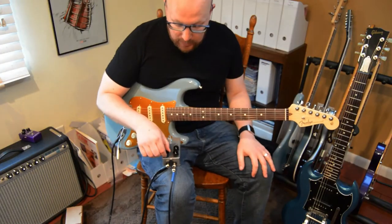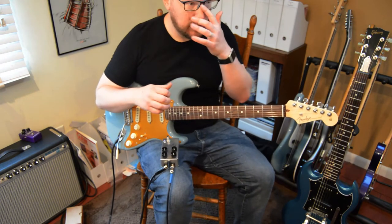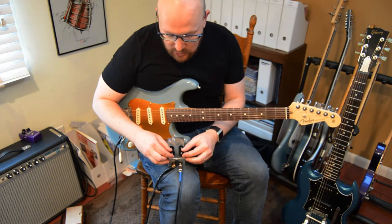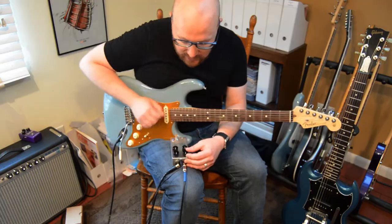Most people waste a whole spot on their pedal board just for a clean boost that only increases the signal and can't do anything else. This one you could reduce it to that, but it does quite a bit more. And now we're going to mess with the ounces.